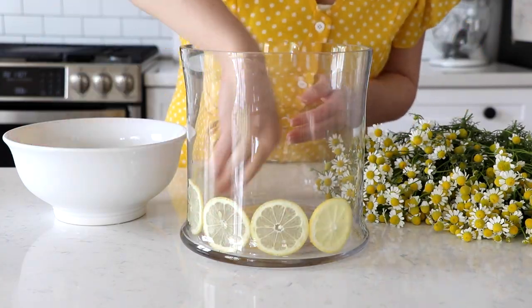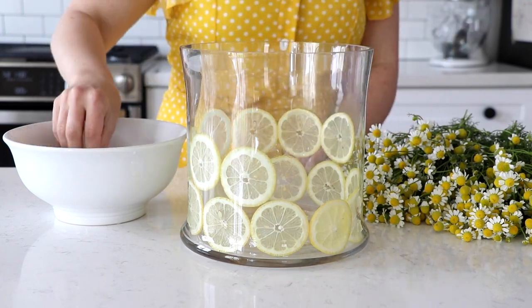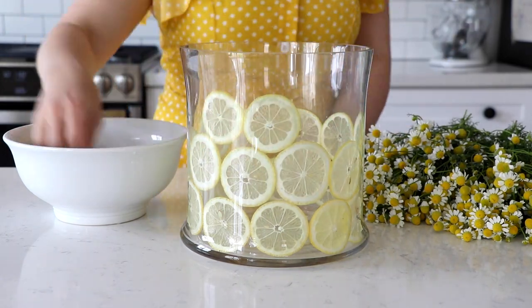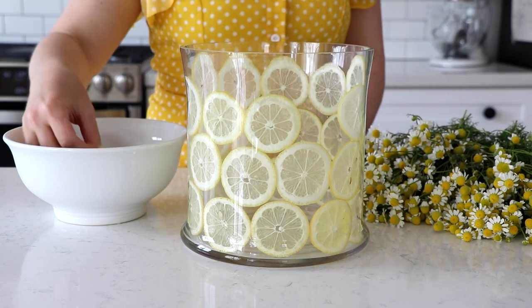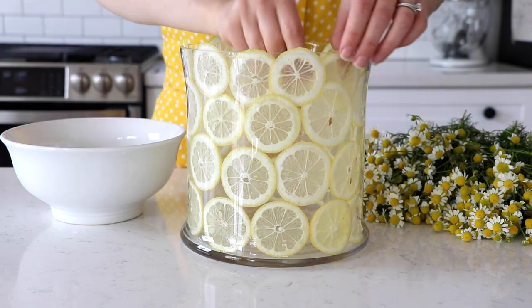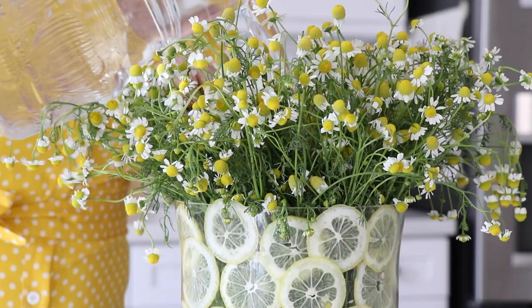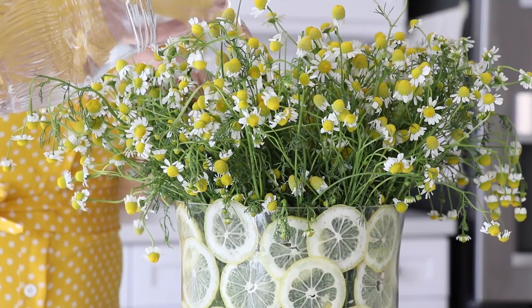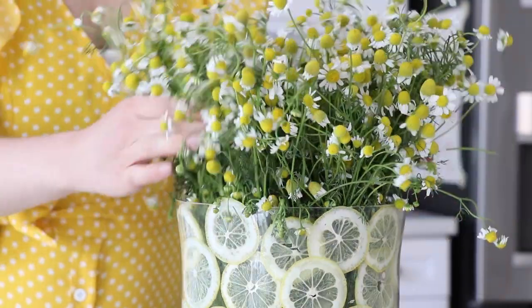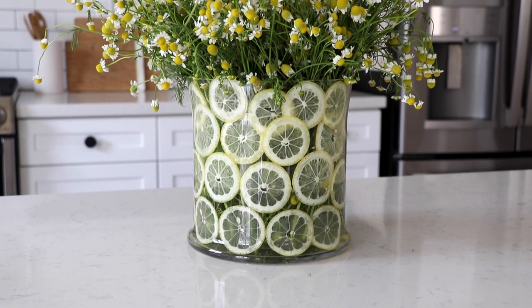Then simply stick the lemons to the side of a large glass vase — they'll just stick right to the side. Add your flowers and fill with water. If you are having trouble getting the lemons to stay in place, they may be too heavy or too thick, so you can slice thinner lemon slices. You can also stick the flowers in a slightly smaller vase inside the large vase, and the lemons will be sandwiched in between the large vase and the small vase, so they'll stay right in place.